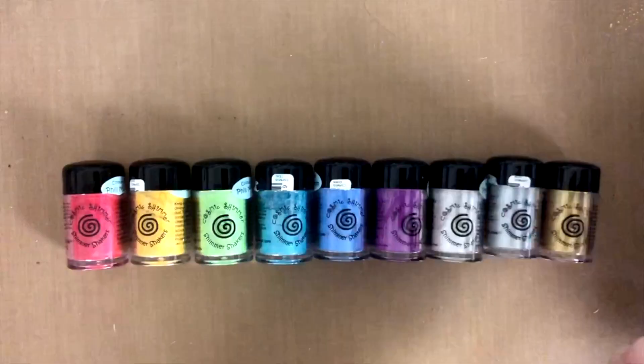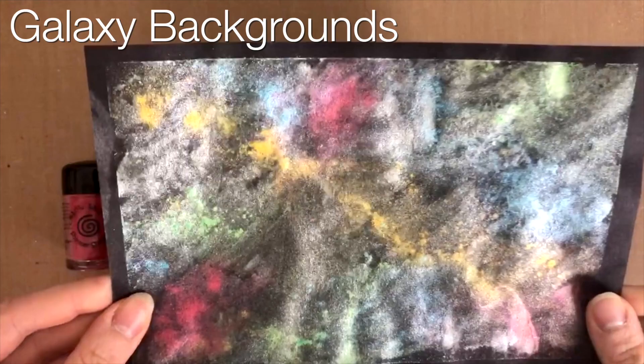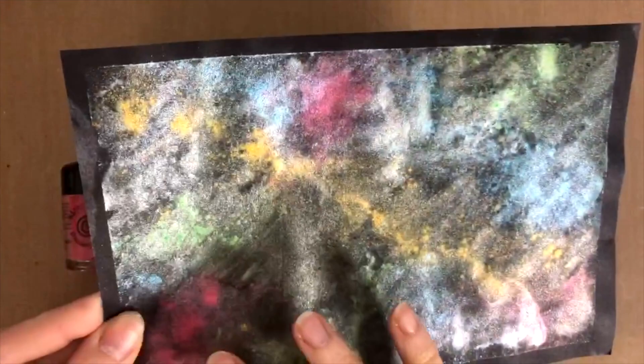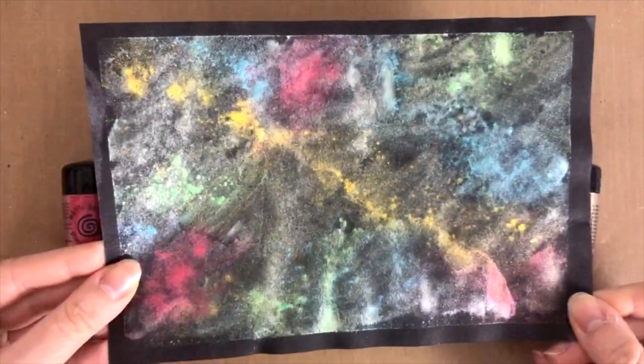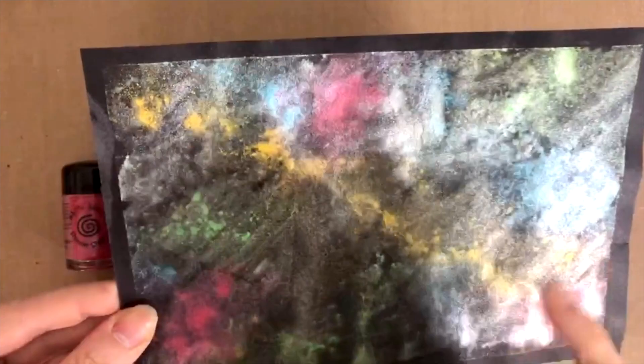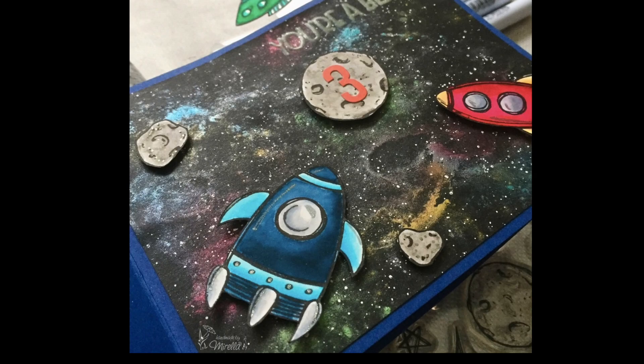You can definitely use these for making beautiful galaxy backgrounds. The colors are really cool. Bear in mind this is not a finished galaxy background per se — I would add a bit of dark or black ink on top to mute it down a little bit. But this would be a perfect start for a galaxy background. A little bit of black ink on top, some white splatters, and it'll be a beautiful galaxy. I actually made a galaxy card with these before and I'll insert the photos so you can see it.